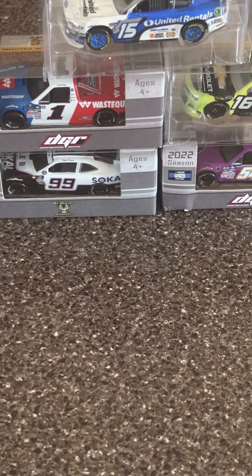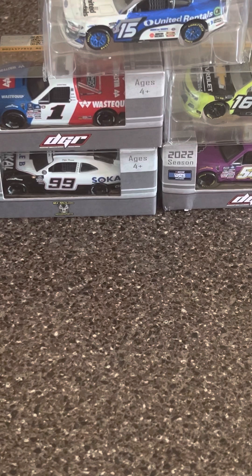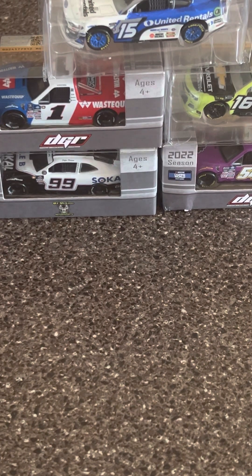What's going on guys, LastNascarFan here. Welcome back to another diecast review. This is going to be a very interesting diecast review as we're going to be taking a look at another COT diecast that I thought was a pretty damn good scheme in general.